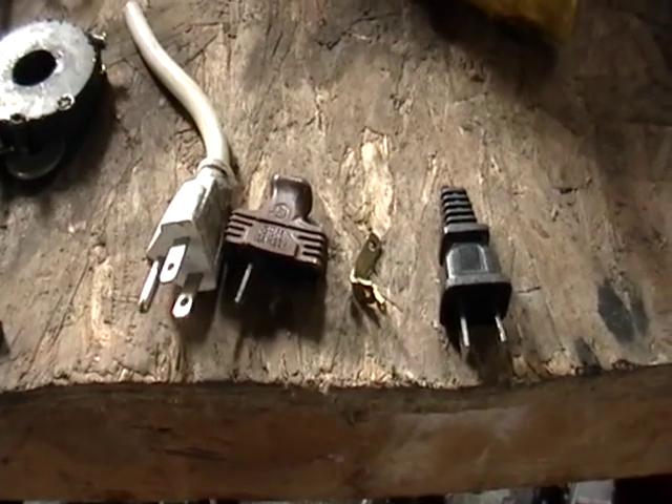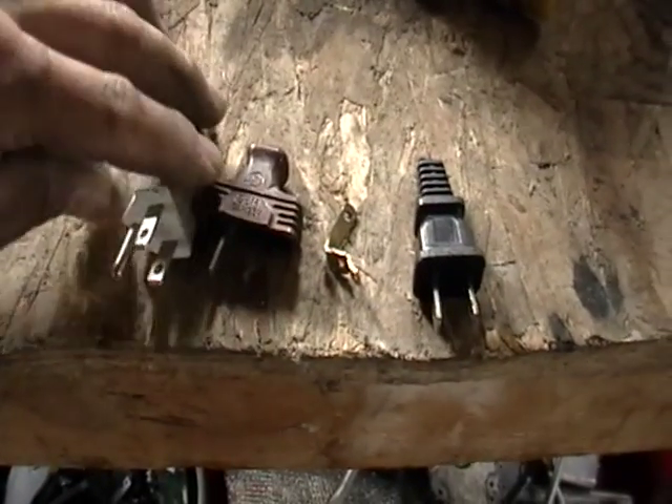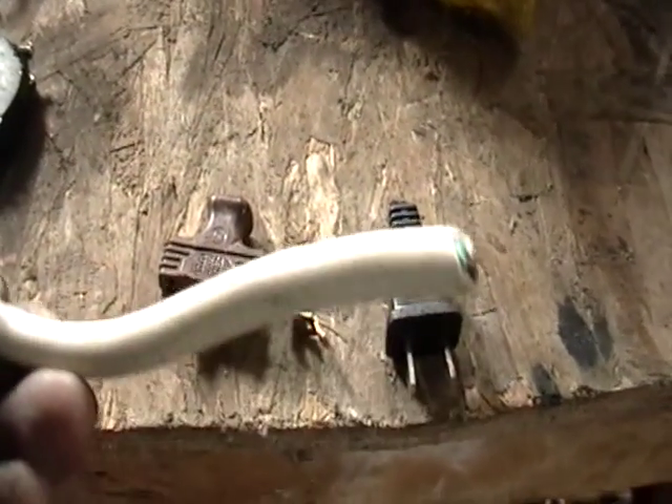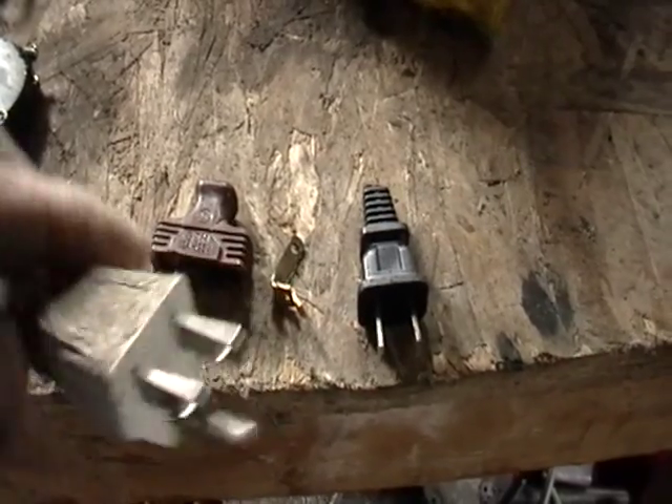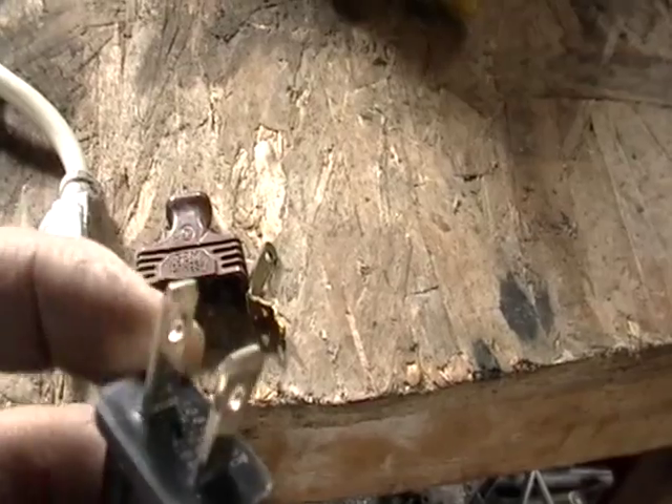Hey guys, it's Mike the Scrapper. I have some little prongs here I wanted to show you. These little cords — people usually cut the ends off and throw them out. Well, I had to Google them to find out what the hell these little tips are made of.